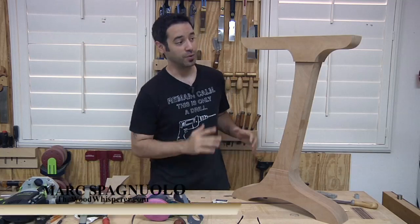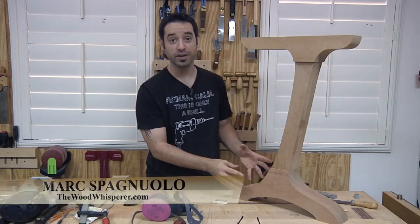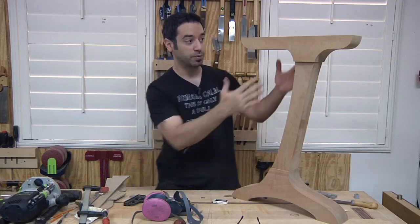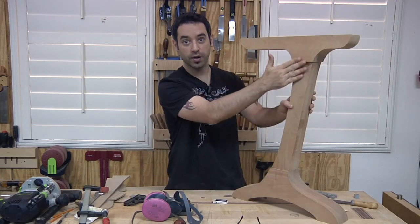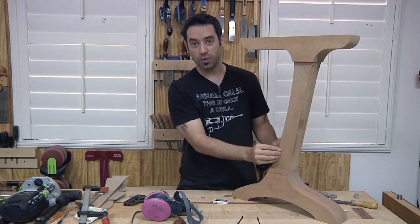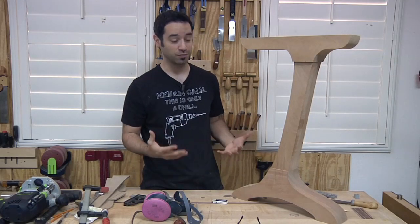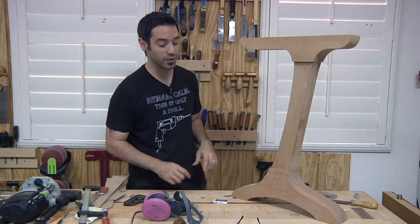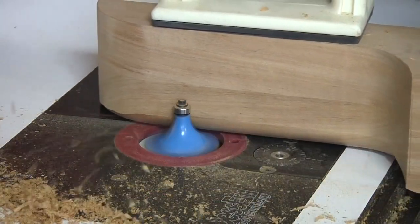Now here comes the fun part. We need to make this thing look like it is all one piece. It's a little bit of a challenge because we've got a thicker piece at the top and the bottom than we have in the middle, so we've got to transition this as we go. Everything is squared off at the corners now so we need to round those over. I like to use machines where possible, so we'll be using the router to do some of the initial rounding over.